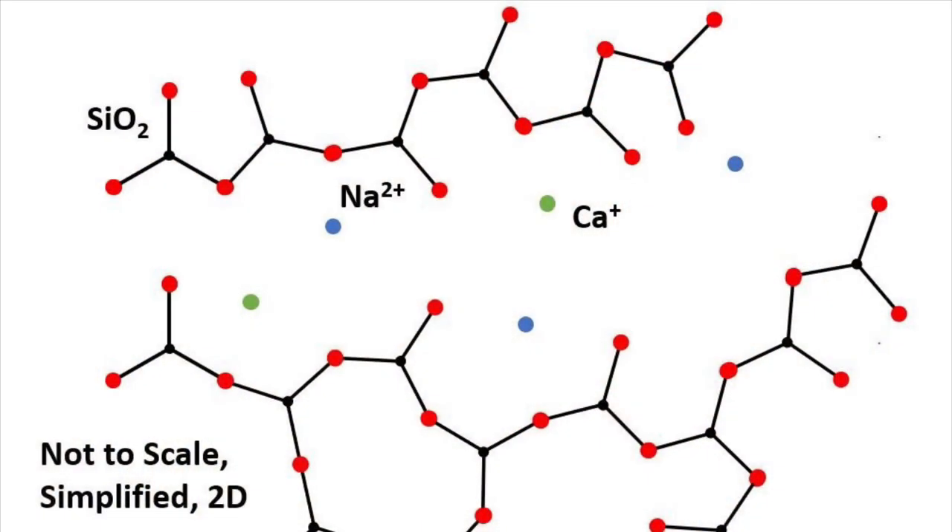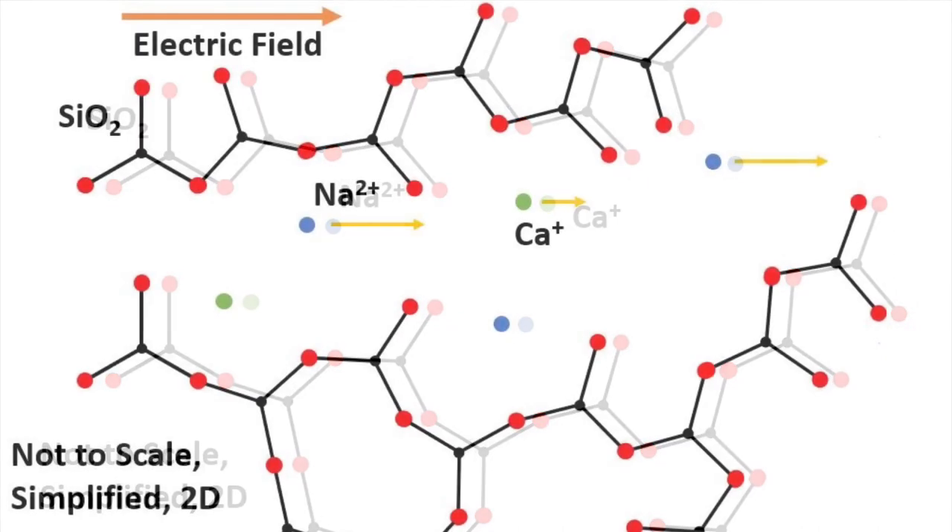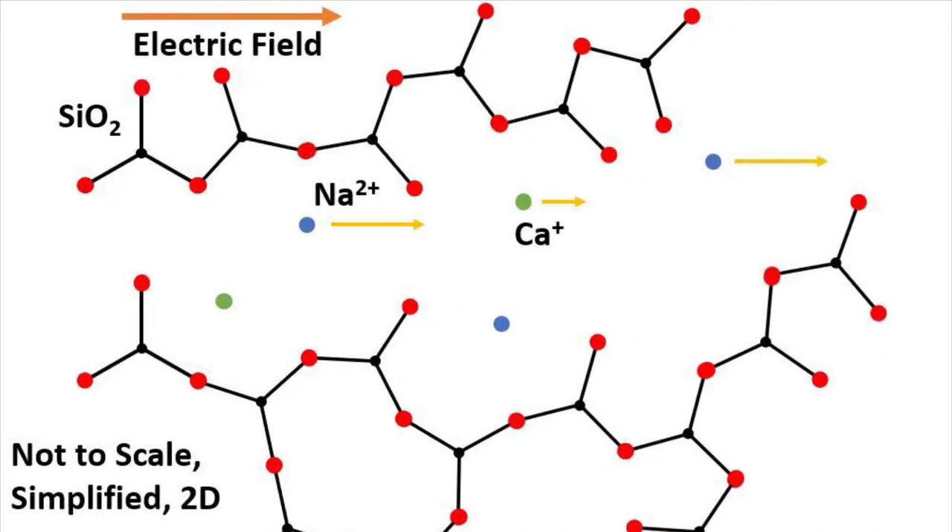This diagram is of the atomic structure of glass. Silicon dioxide forms the backbone of this glass, marked in red and black. The sodium ions, which are marked in blue, and to a lesser extent the calcium ions, which are marked in green, are the main things allowing for electricity to be transmitted. The electricity pushes these ions, causing electricity to flow. The sodium and calcium ions are known to gather together, similar to the channel you see here, helping to make this conductivity easier.